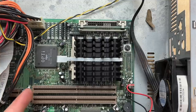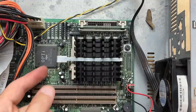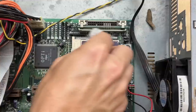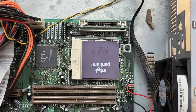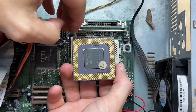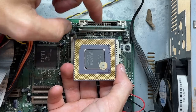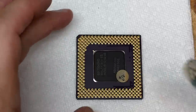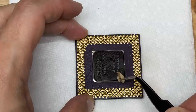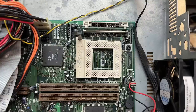We have two slots for L2 cache here — that means we could bring it up to 512K. Let's have a look at that CPU — it's a classic Intel Pentium 1. Looking good on all the pins, though we do have some residue from the thermal grease breaking down over the years. Let's get that cleaned up — just ever so gently with a toothbrush and IPA. May as well get rid of that sticker too. I also went ahead and cleaned up the socket.